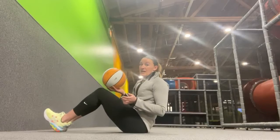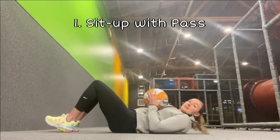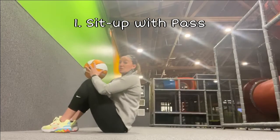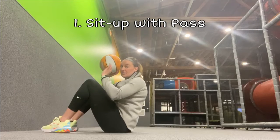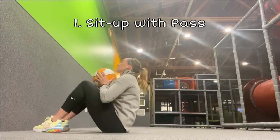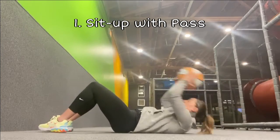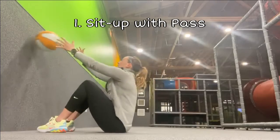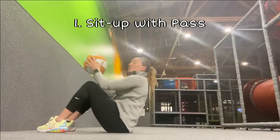The first exercise today is a sit-up with the ball. Start by laying on your back, reach the ball over your head, and tuck it into your chest as you reach up onto your sit bones. Then pass it to the wall — if you have a wall nearby, pass it there; if not, just hold it at your chest. Catch it back to your chest and go back down. You're gonna do ten of these, reaching behind your head each time, rolling up to your hips and back down nice and slow.